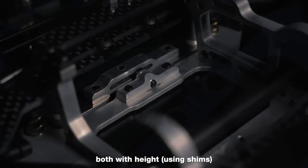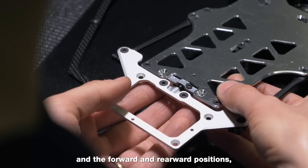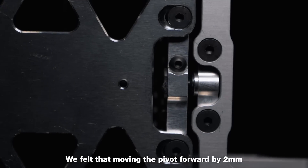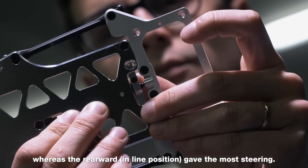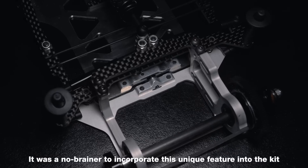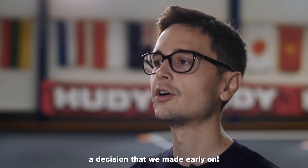The adjustability — both with height using shims, and the forward and rearward positions — had good effects on the handling. We felt that moving the pivots forward by 2mm gave the car more grip and made it more stable, whereas the rearward in-line position gave the most steering. It was a no-brainer to incorporate this unique feature into the kit, a decision that was made early on.